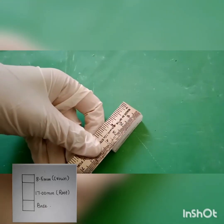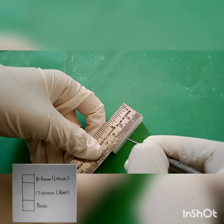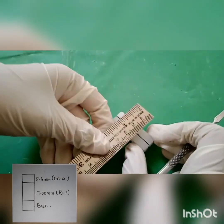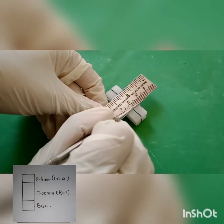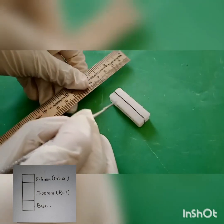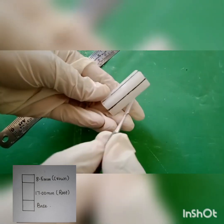Divide the wax block into three parts: 8.5 mm for the crown, 17 mm for the root, and the rest for the base. Draw horizontal lines dividing the crown, root, and base similarly on all four sides.